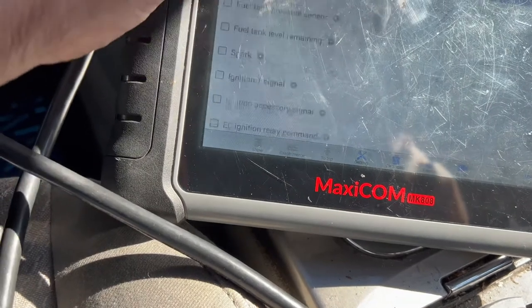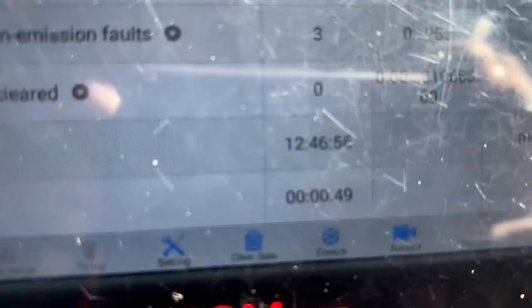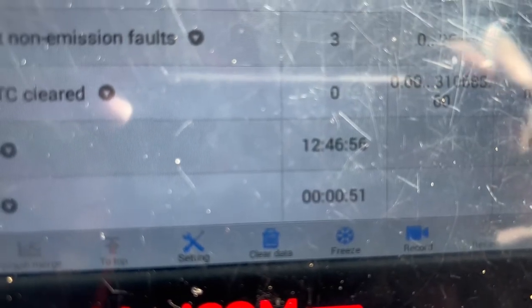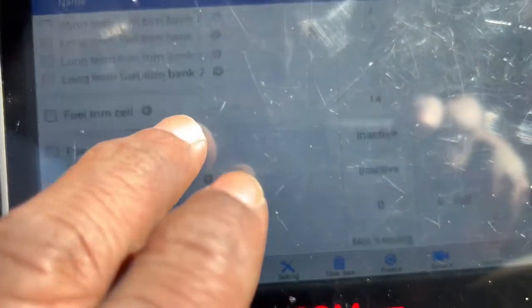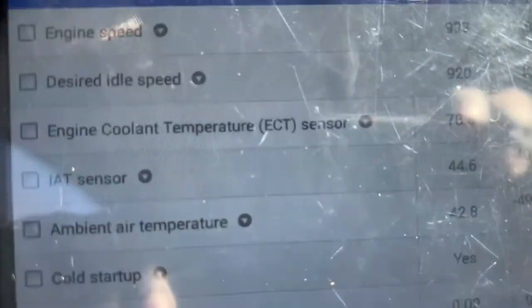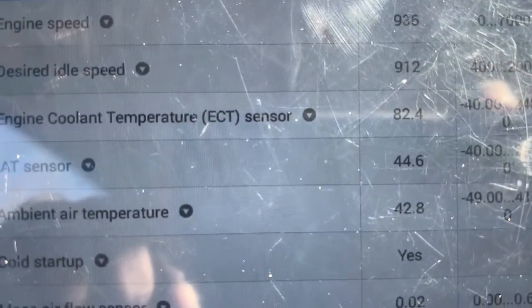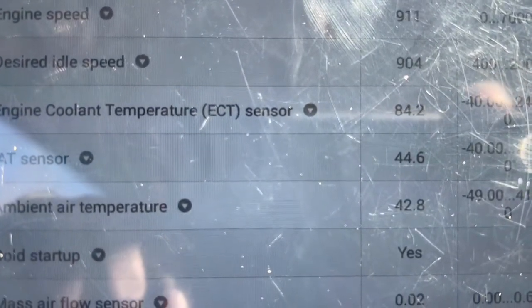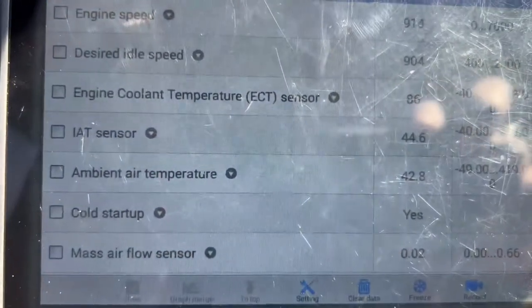Let's find engine runtime — right there, 49 seconds. Engine runtime is only 49 seconds, but the engine coolant temperature sensor is already reading 80 degrees. That means the engine coolant temperature sensor is bad.